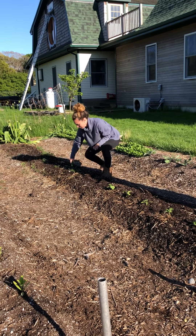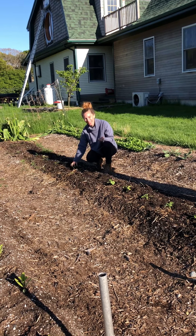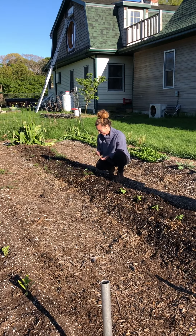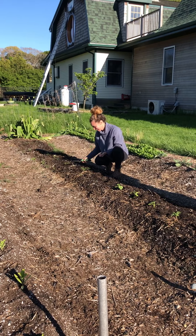We're going to do the same spacing and I'm just going to put two seeds in each hole. My weed here is dill — dill and cucumbers go deliciously together, so I am leaving it. Sometimes I have a hard time getting rid of these weeds because I love them.